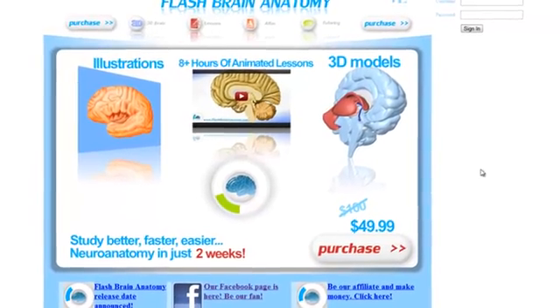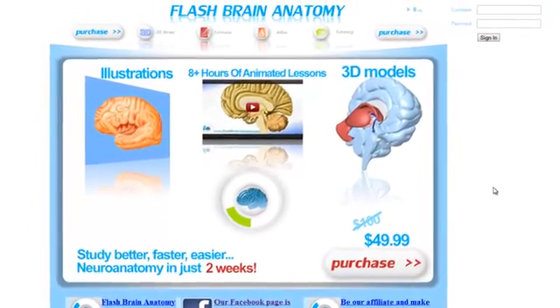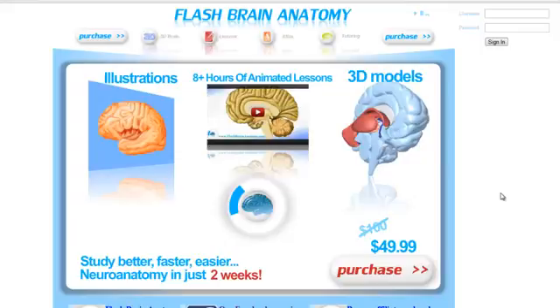Hello there! If you're watching this video, you're probably having trouble with studying neuro anatomy. What if I told you that you can master the complete neuro anatomy without reading a single page from the book?